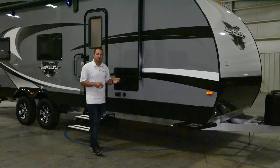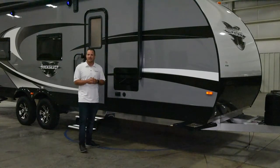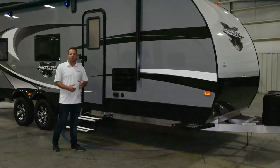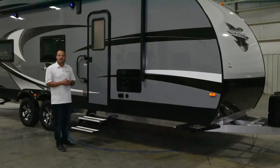Power awning is going to be an option that we do on all of our toy haulers. I highly recommend that everybody that gets a toy hauler get a power awning. We also have diamond plate skirting around the perimeter of all of our toy haulers to protect against any kind of debris.